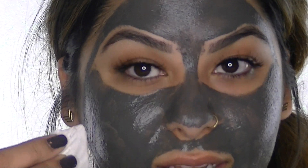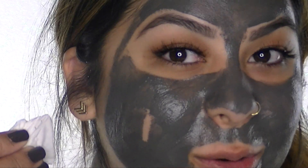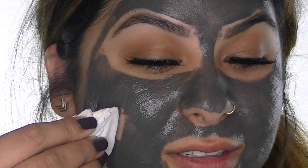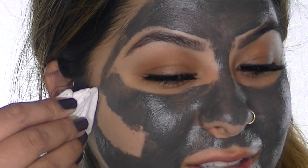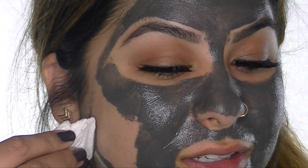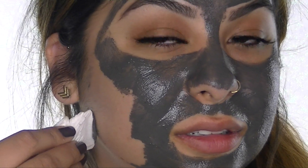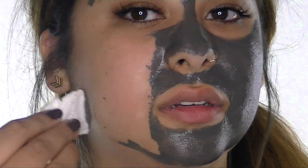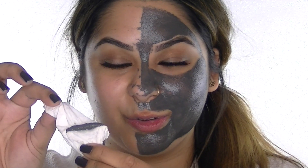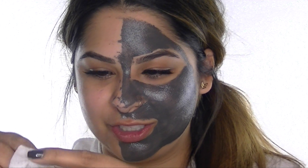Let's start on this side — going very close to my cheek. Oh my gosh, that is so cool! You can feel it coming off your face — I'm lightly touching my skin and it's magnetizing right off. It's really stuck on there but it's pulling away — that is really freaking cool!